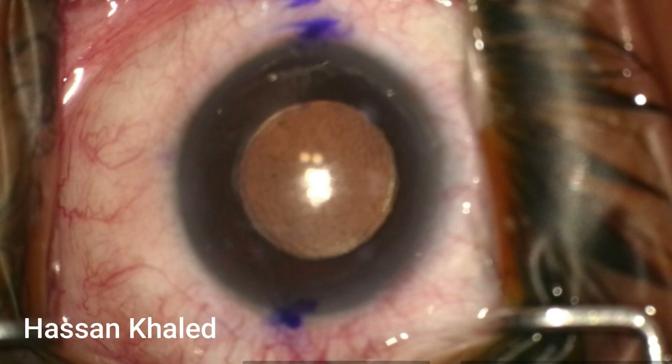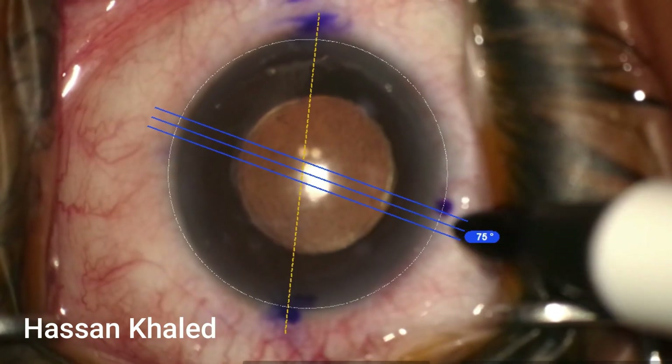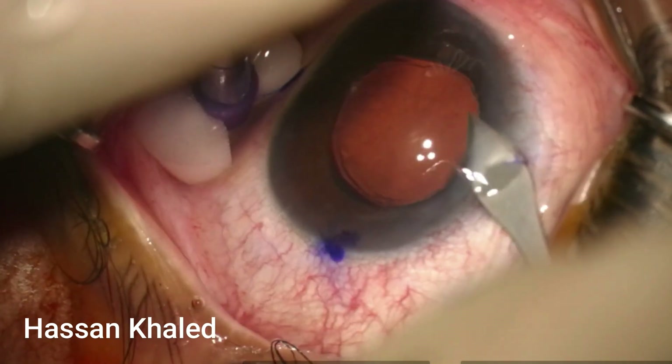After marking 0 to 180 degrees when the patient is in the sitting position, before peribulbar blocking, I then marked the axis of placement of the IOL, which was 75 degrees.